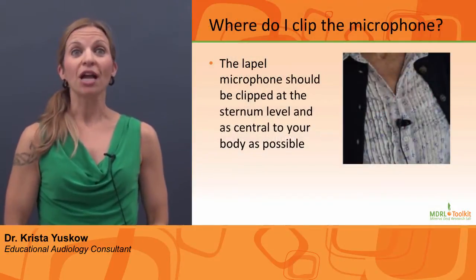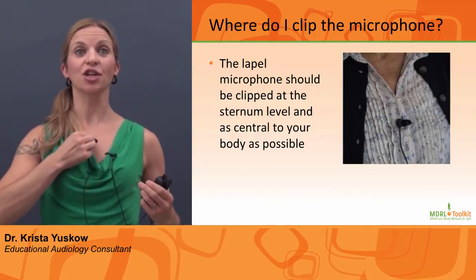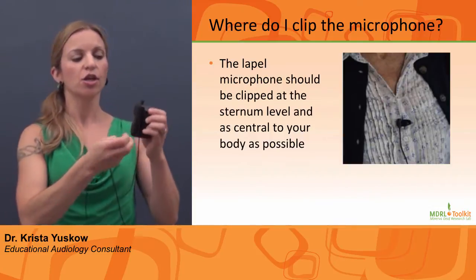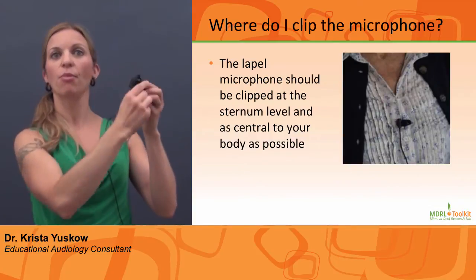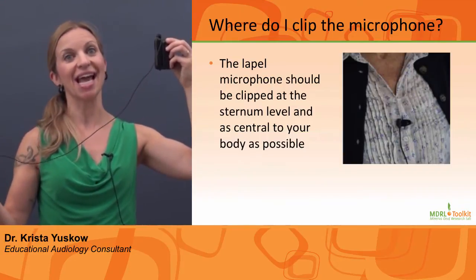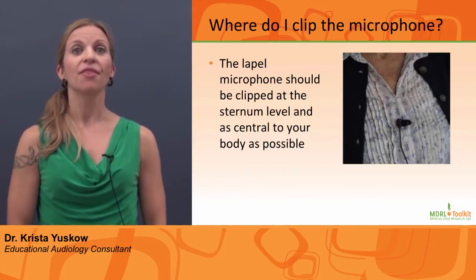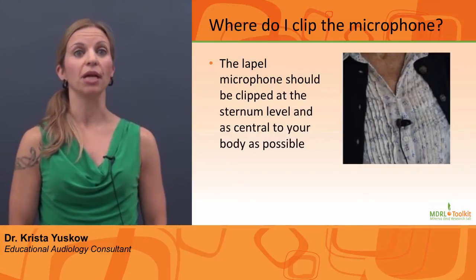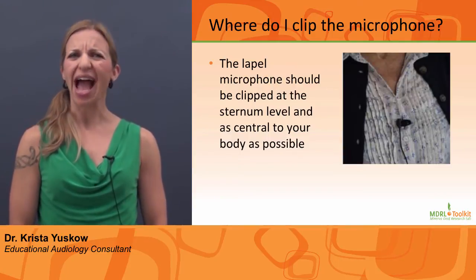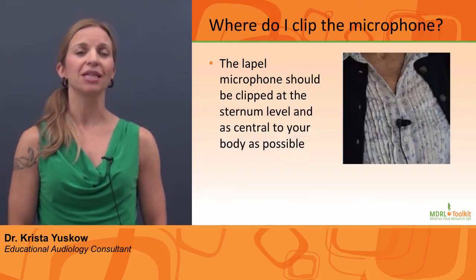Where do I clip the microphone? The lapel microphone should be clipped at the sternum level and as medially as possible. Be sure not to wrap the cord around the body of the transmitter — it must hang freely as it is also the system's antenna. It is absolutely critical that the microphone is not rubbing on any clothing, jewelry, lanyards, or papers. This noise actually creates more hearing difficulties and students report it to be extremely distracting.